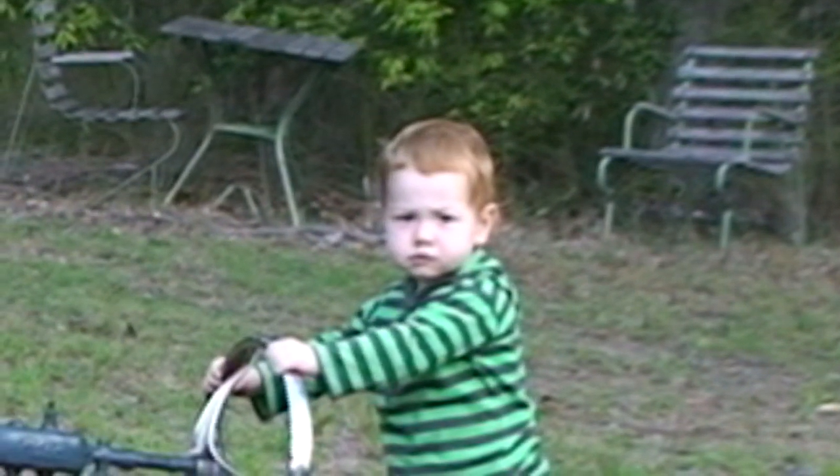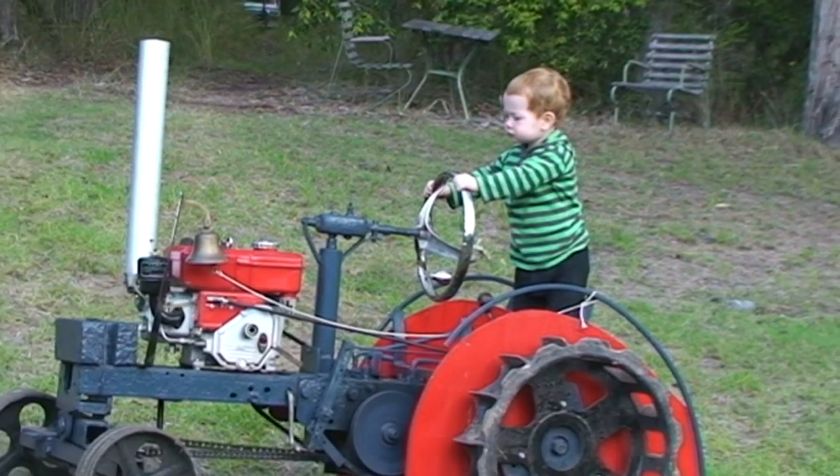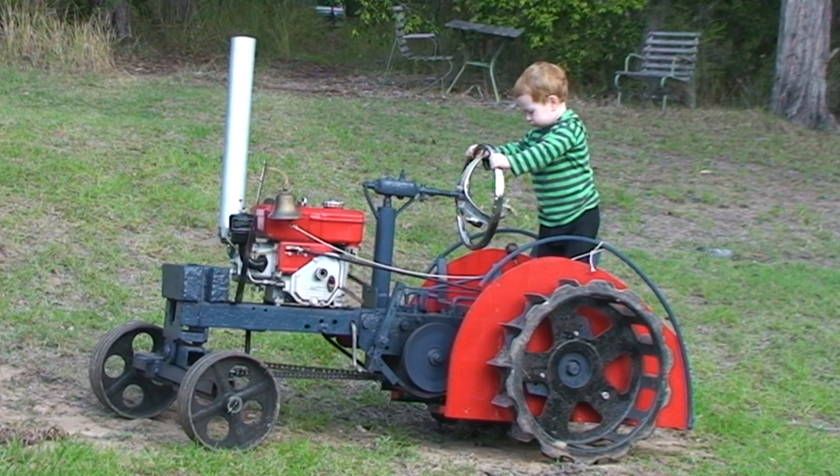Well, hello everybody. I'd like you to meet Eliane. He's not quite two yet, but his grandfather's already built him his first tractor, and he absolutely loves playing with the steering wheel. But before going for a drive on it with his mum, he always likes to do his safety check.